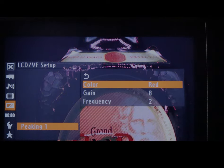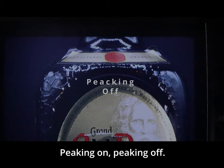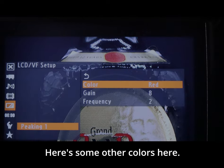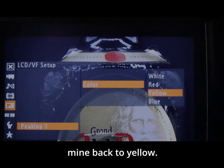We're going to switch the peaking color to red — peaking on, peaking off. There are some other colors available: blue, white. I'm going to turn mine back to yellow.